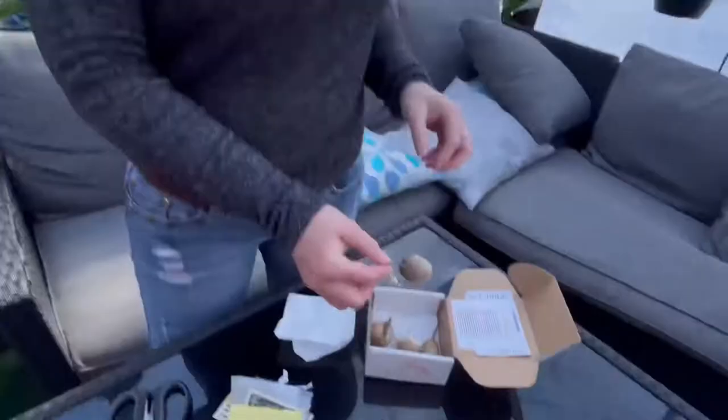These little beehive things — how long is it going to take for them to hatch? Depending on the environment, it can take four to eight weeks. Some sites say two to three weeks. So we do a video like this and then do one with them actually growing. Oh, it's got praying mantis facts!